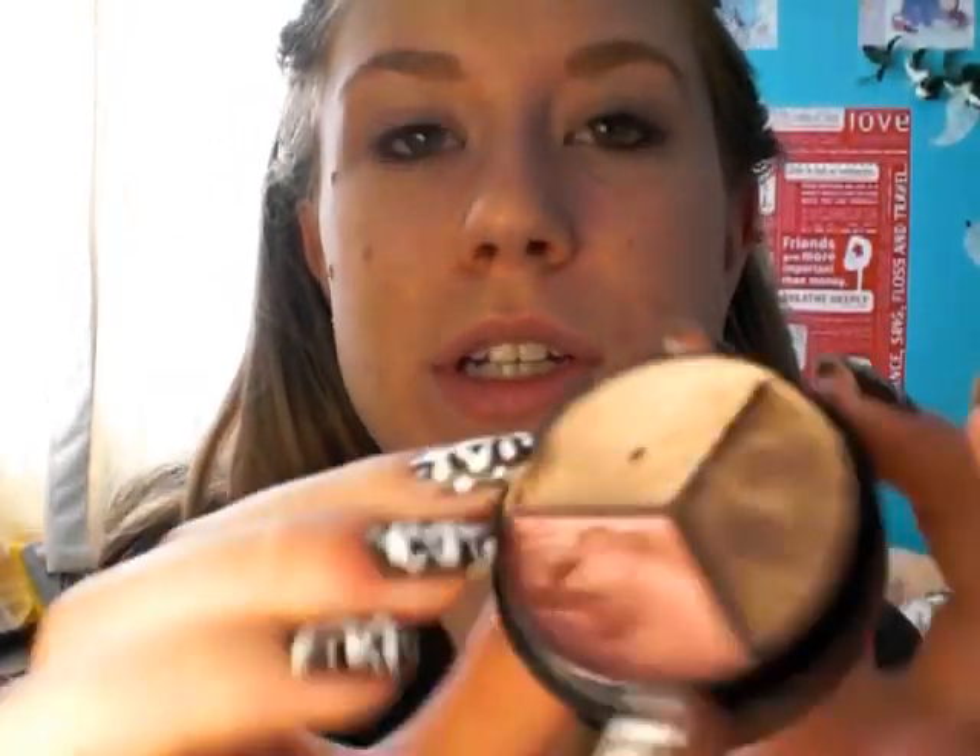I hope you guys enjoy the look. As always, you want to prime your eyes first, which I've already done. Then we're going to take a little cream-colored shadow — it's actually a cream shadow — and put that all over the eye, even up to the brow bone.